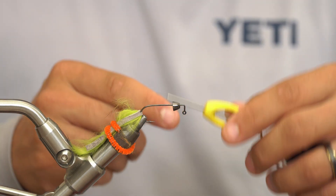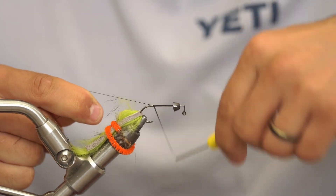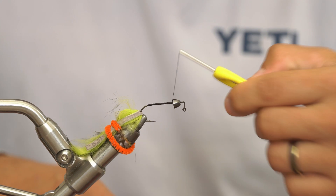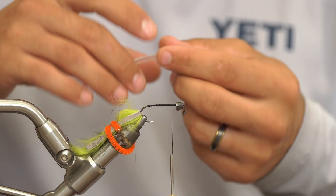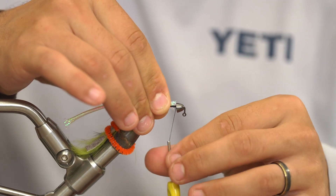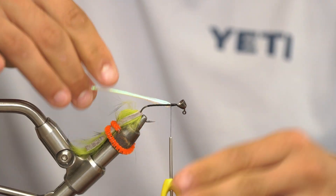Then we can take our thread and start it right behind that cone when it's pushed up forward. Take our thread, put a nice little layer all the way to a little bit behind the barb of the hook, and we could trim that out. I'm going to take my thread and move it pretty far forward again, a little bit less than that cone. We could come in here with our tubing, place that right on the top side of the shank of the hook with a pinch wrap, do a couple of loose wraps, and secure that right on the bottom side of the shank of the hook. Make sure we secure that nice and tight.